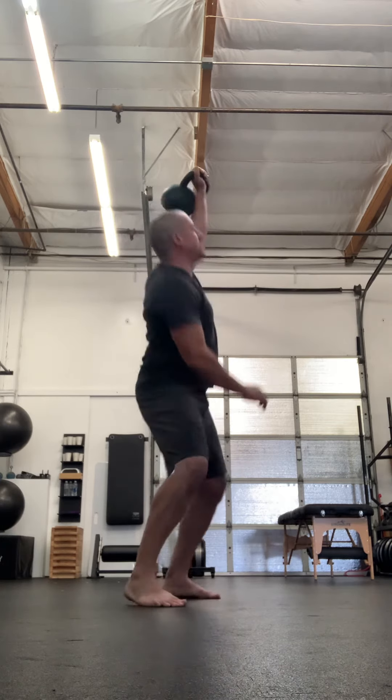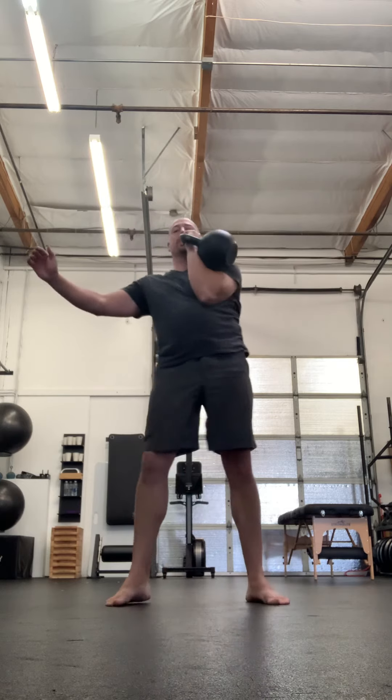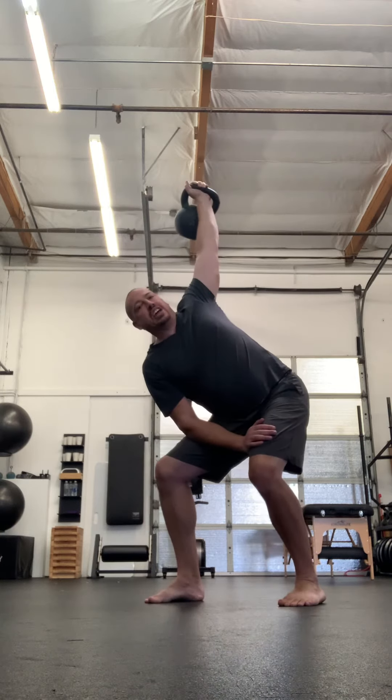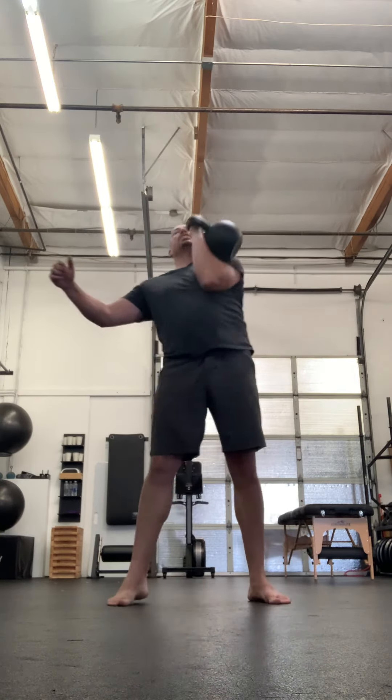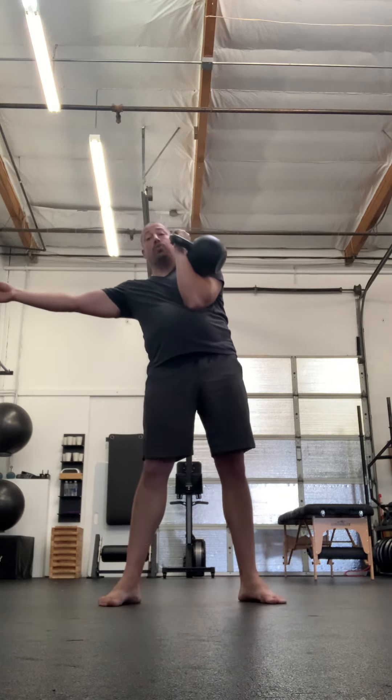From here, I'm going to dip into the heels, keeping my line of gravity central, and then send the bell overhead with a drive — and then it's that same hinge-slash-squat under that I had in the snatch. Dip, drive, and catch. On the dip, I want that to be slow enough that I don't outrun the bell.